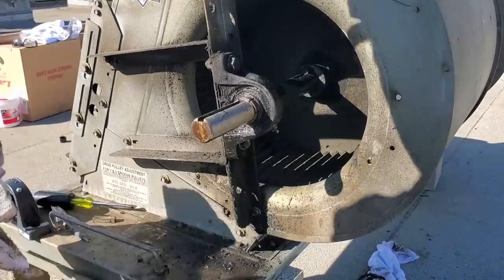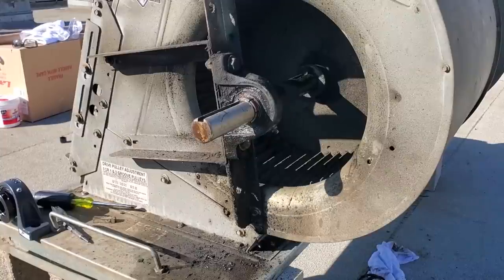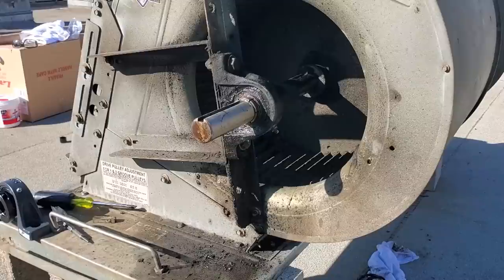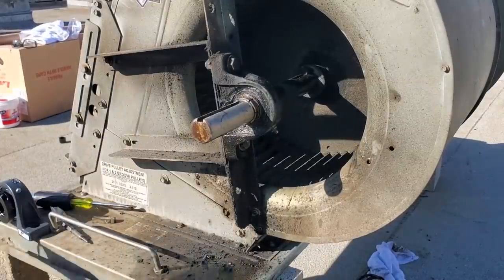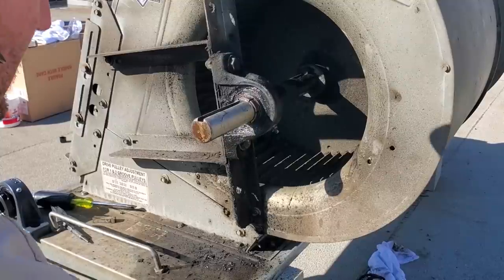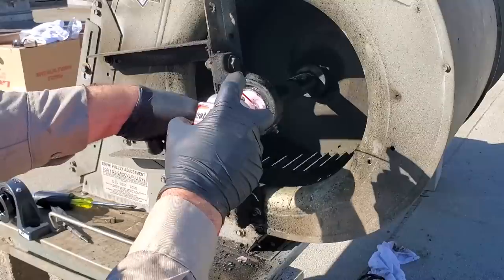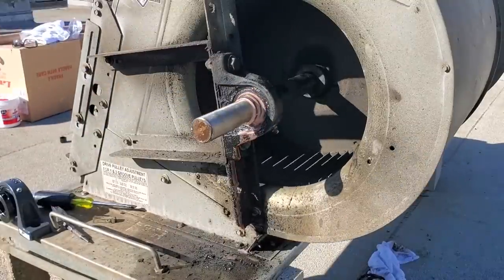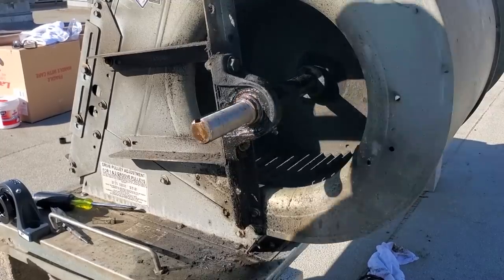Now we'll try to pull the bearing off — I think it'll come right off because we've been working at it. Let's get some more sandpaper. Let's get some penetrating oil right in these little grooves. This guy's already loose, so this should just pull off.